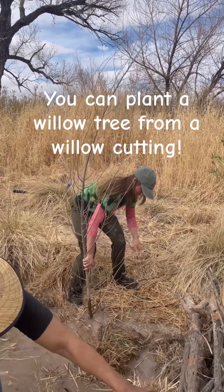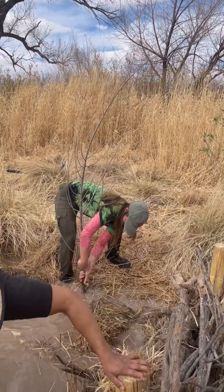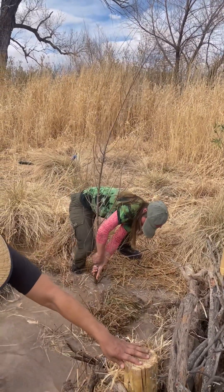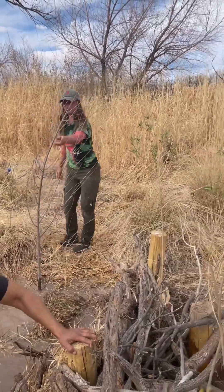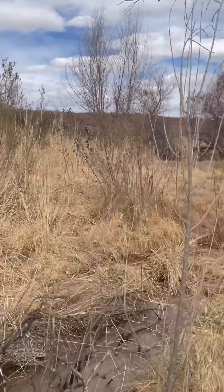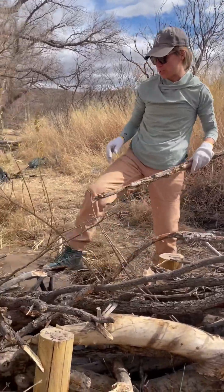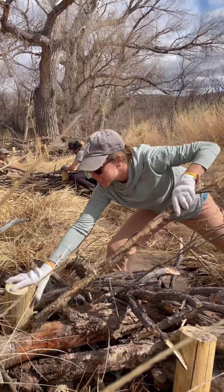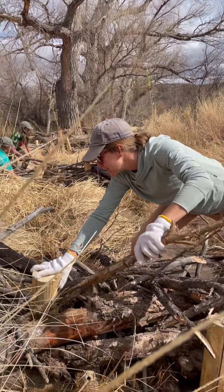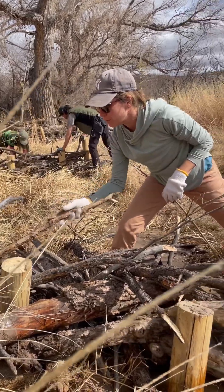That's a good sized fitting willow. I'm strategically but artfully placing these branches in between the posts.